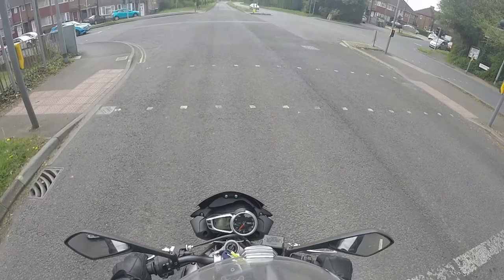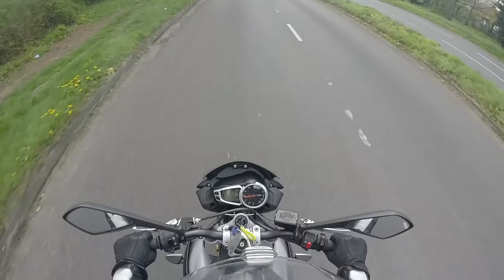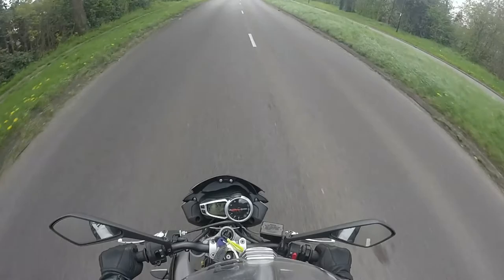Here we go. Keep accelerating, keep accelerating, roll off, and a little bit of pressure. And again, a little bit of pressure.